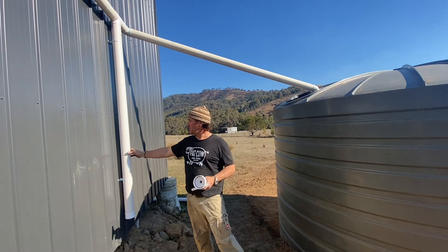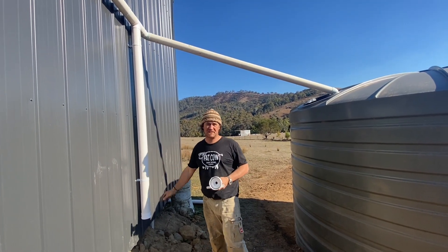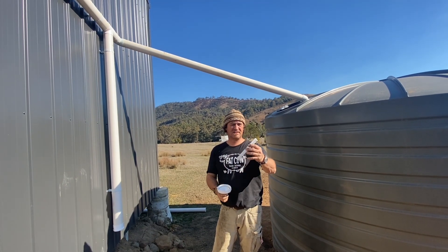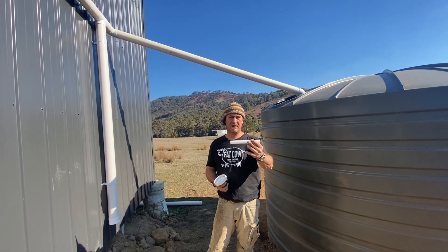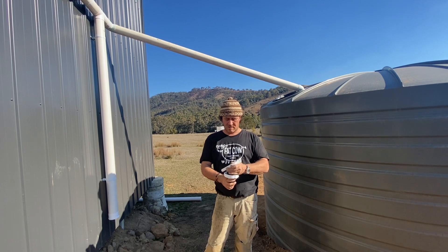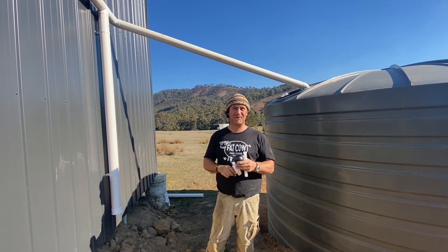I'll keep you updated — let's say another six months or something like that — about how this little guy's going. You're probably looking at cleaning that out every month or so. We'll see what happens. It's a bit of a gimmick, but I think the principle on there is quite good.